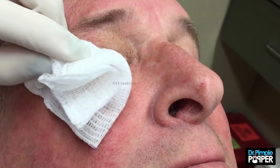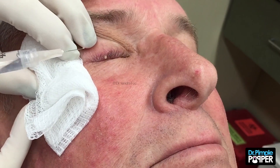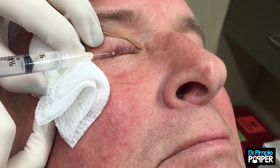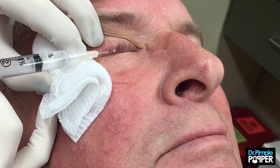I'll just take my time, relax for a moment, let me just double check it to make sure it's nice and numb. Punch again. You okay?